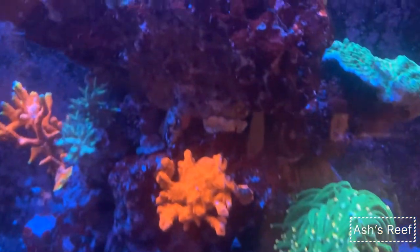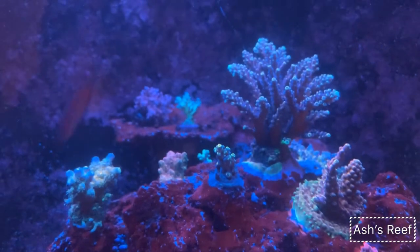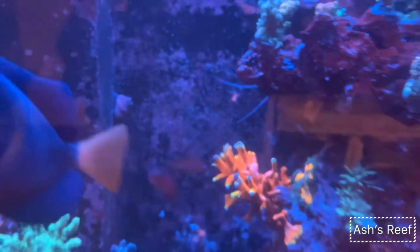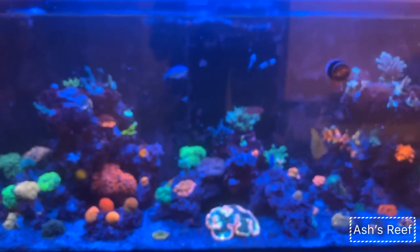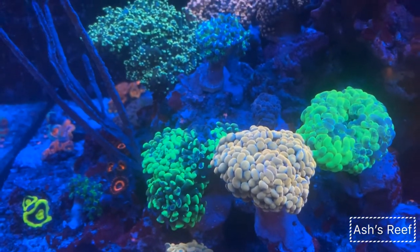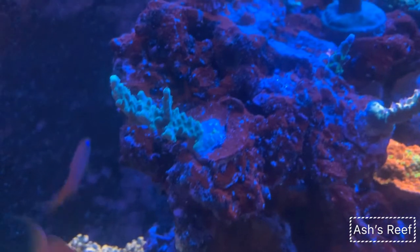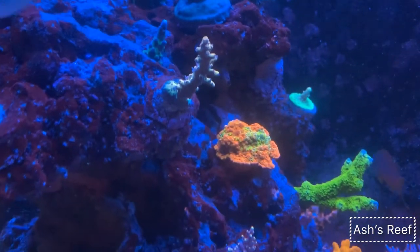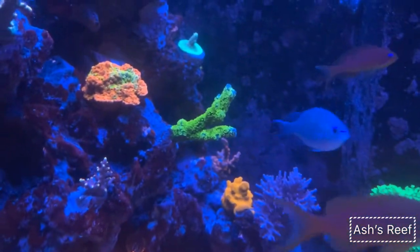The torches' tentacles are down because the flow is off during the feeding period. You can see all my SPS up on the island. My apologies for the shaky video — my son is actually filming this and I think he did a pretty good job. Looks like a future reefer! Here I'm showing my SPS frags — they're still very small but will eventually grow out.